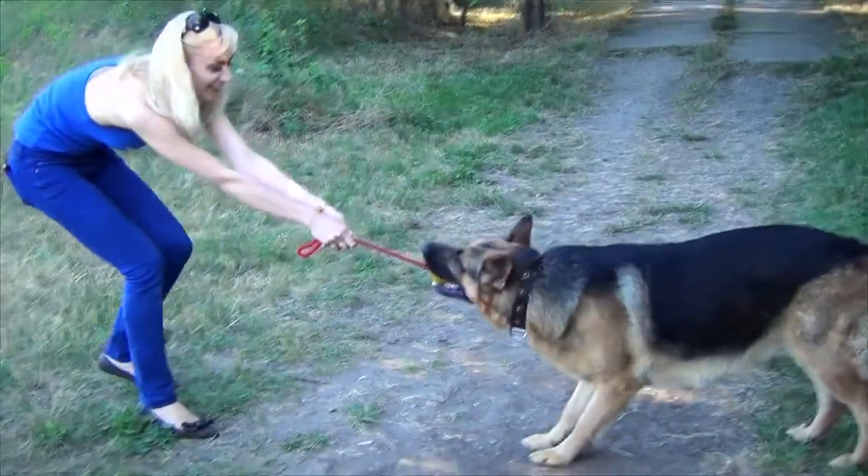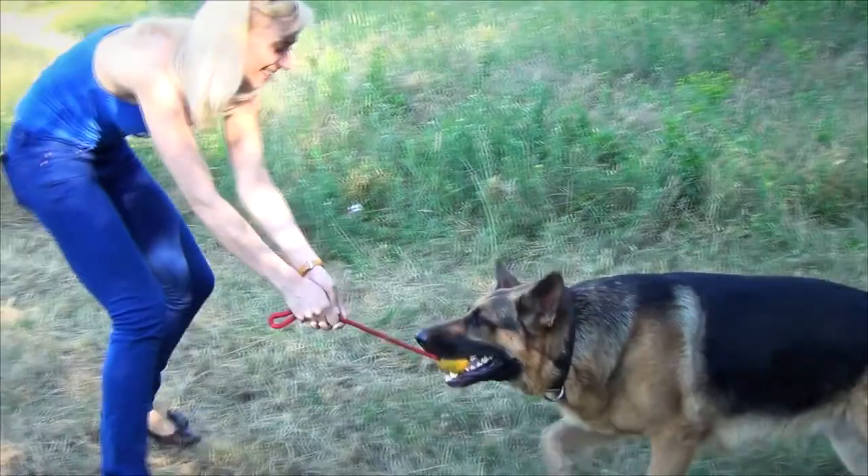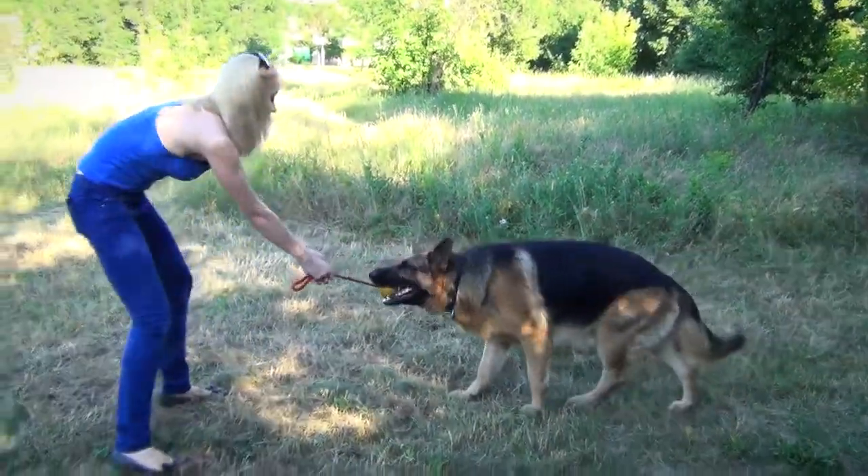It is almost impossible for your pet to bite through the ball. However, it should be emphasized that this toy is meant for training, not for chewing.